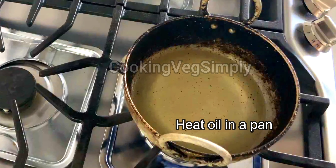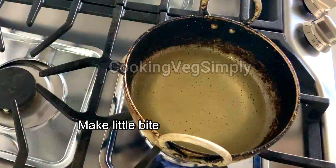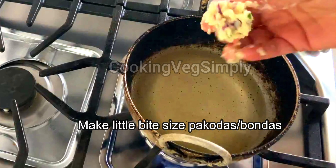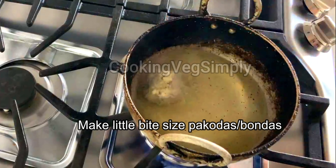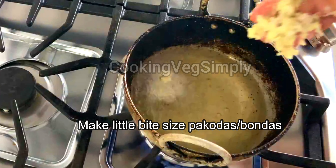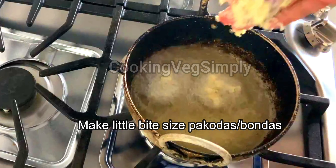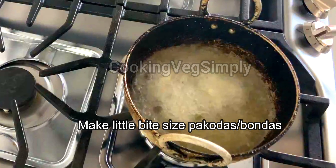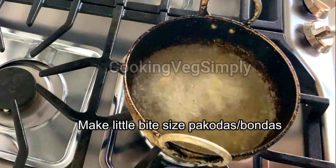Add 1 spoon to it. You can eat the food. It's a very tasty snack.